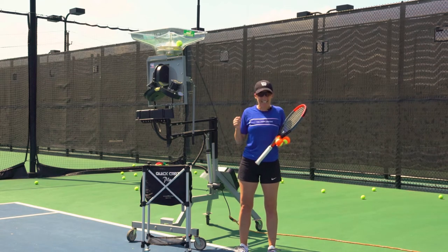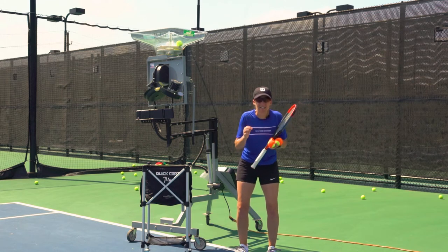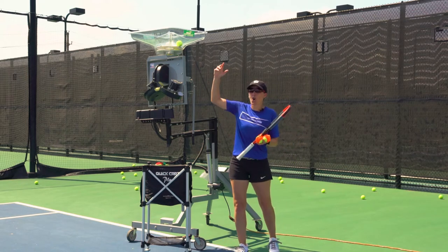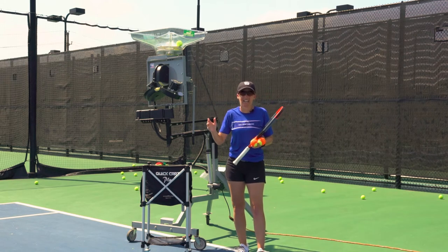Well, the Ace Attack all-in-one serving ball machine has amazing, cool features. One of them, of course, is just the ability to lower and raise the height of it for serving versus ground strokes. You can oscillate it between forehand and backhand.